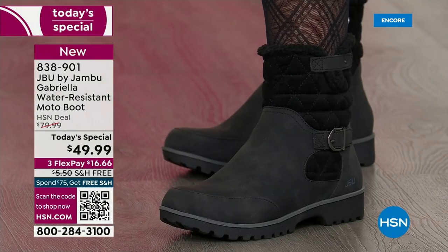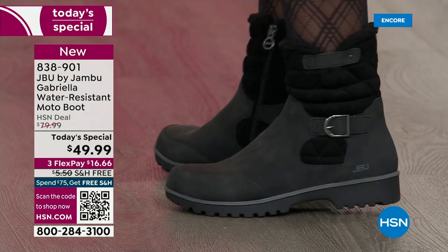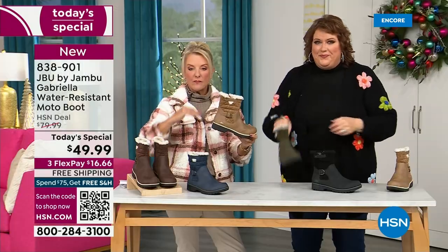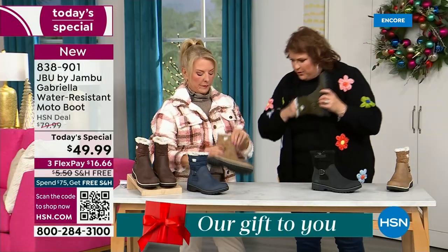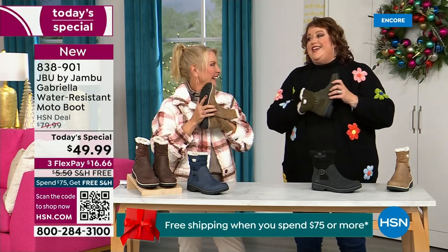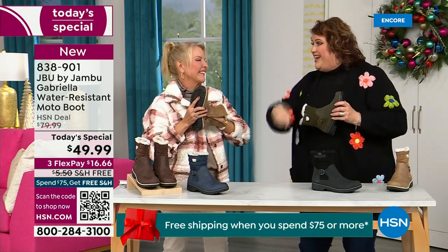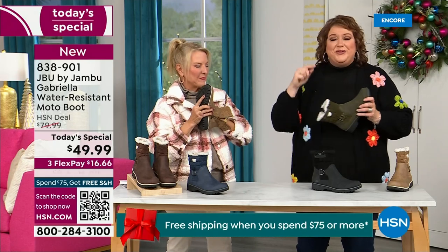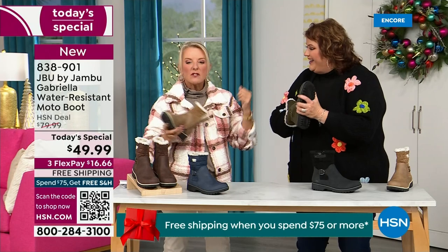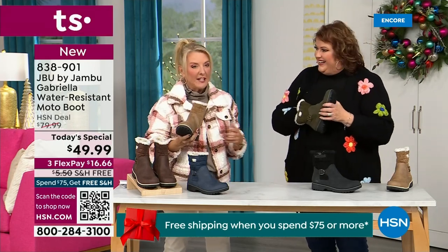So cute. Now let's talk about what's on the inside — something we have never done before. There are layers of happiness. Put your hand on the inside and feel that insole — that is EVA. EVA is used in sneakers and athletic shoes. Why put it in a boot? Because it feels good and it takes the shock — so you're not pounding when you're wearing these. It's a really big deal.